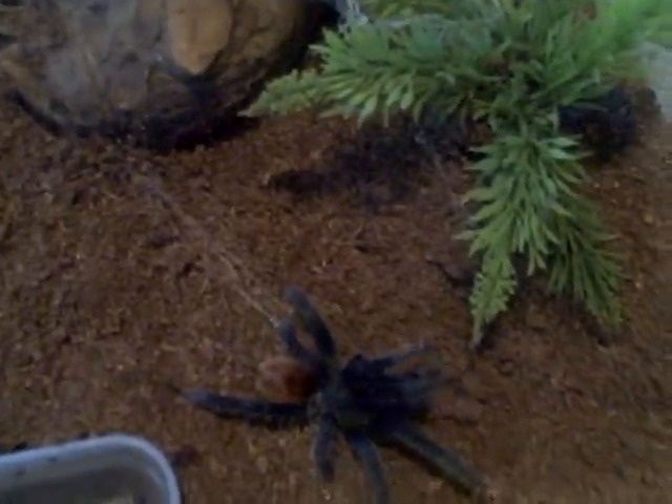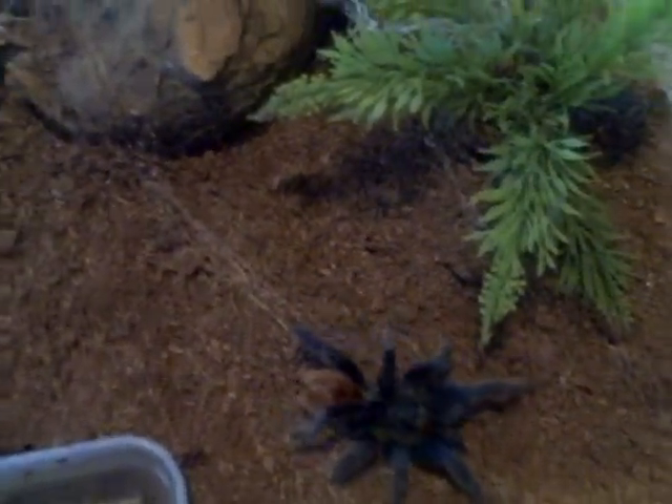All right, better try and put him in with the female now. The female's been in there for a while, so she's ready. She ate a pinky last night. I've got my wooden spoon handy to separate them just in case.